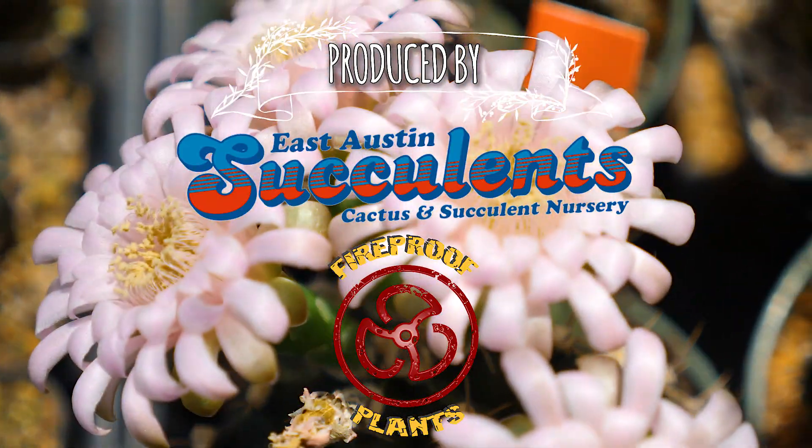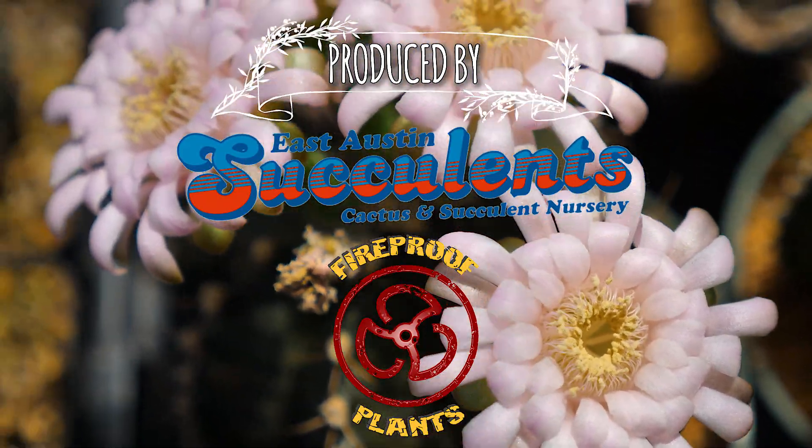Like and subscribe, and follow East Austin Succulents and Fireproof Plants on Instagram.